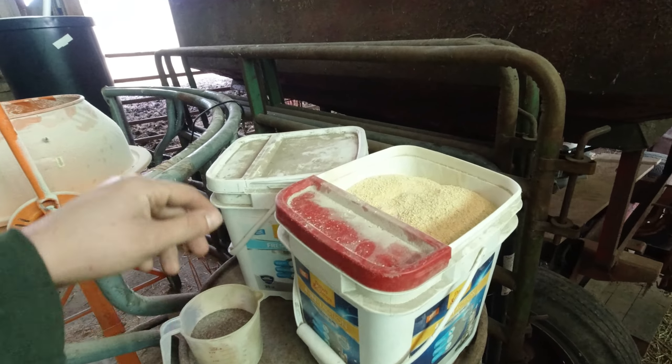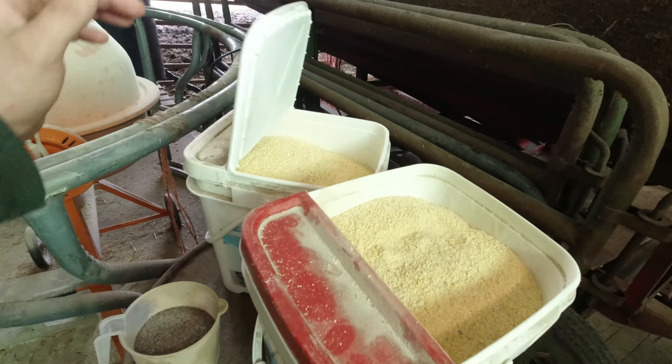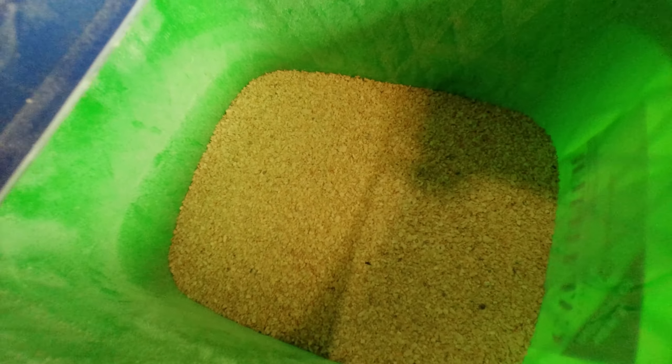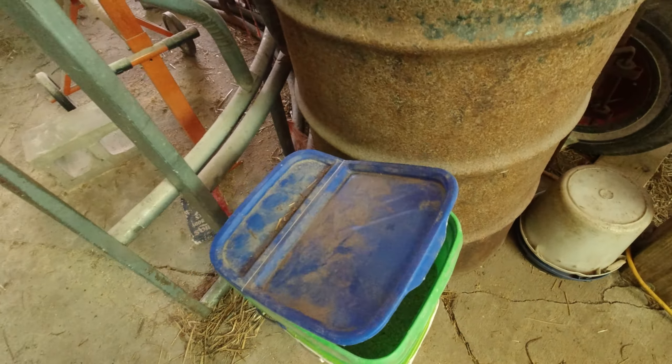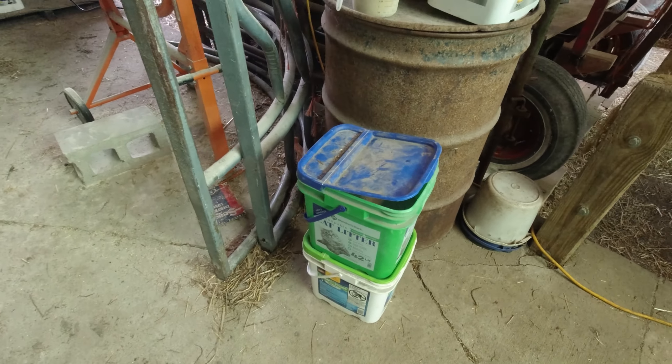We also have our base 14%, which here is two 20-pound buckets. And then this is 11 pounds of soybean meal, and the reason we use that is to increase the protein. The bottom is 19 pounds of regular base mix as well.